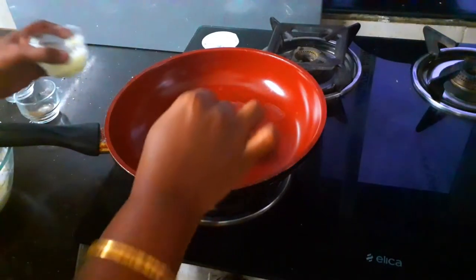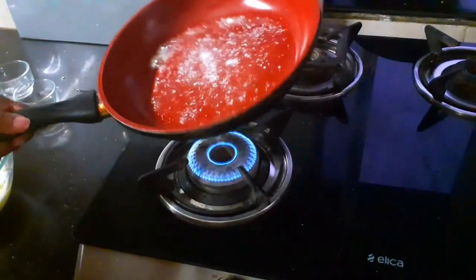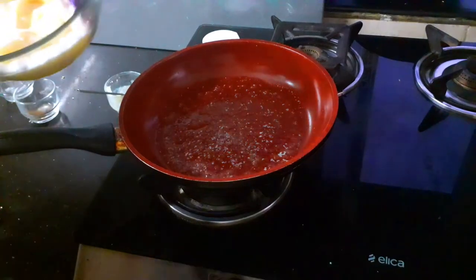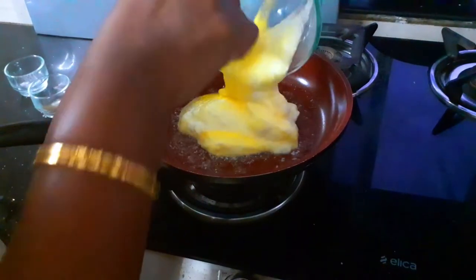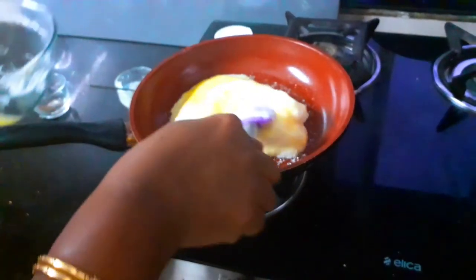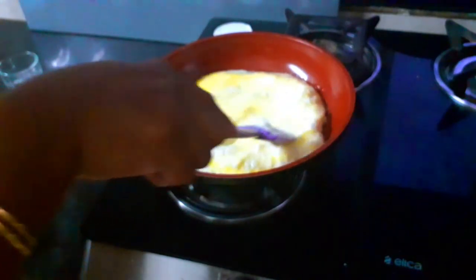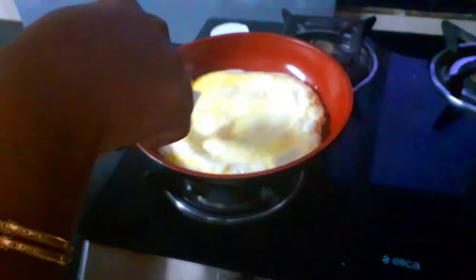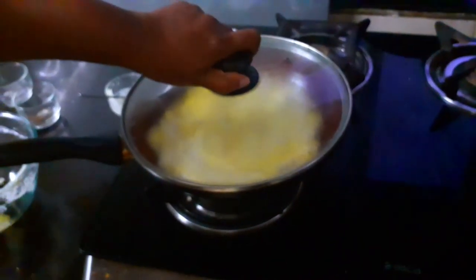To a skillet, I am adding my butter and allowing it to sizzle, ensuring that the butter has spread all over. Then on low flame, I am going to add my egg mixture. Once the mixture is added, you can see how fluffy it looks. I am just spreading out my omelette and going to cover and cook this for almost 2 minutes.